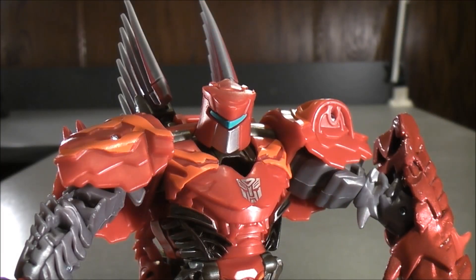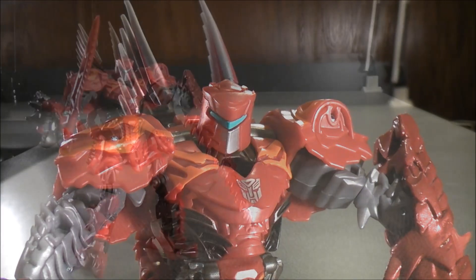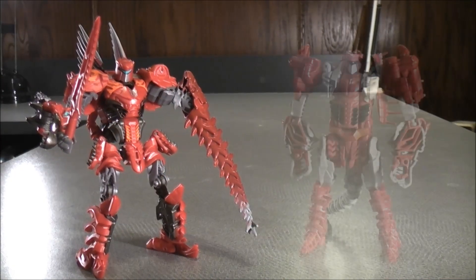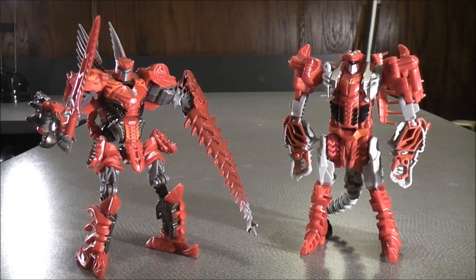Here's an up-close head shot. Now for comparison in robot mode, here we have Scorn and here we have Tail Whip Scorn.